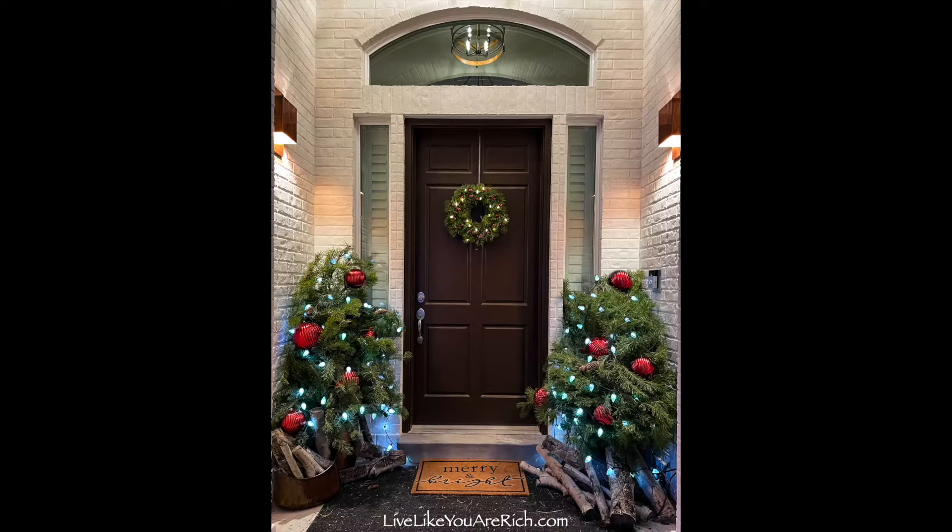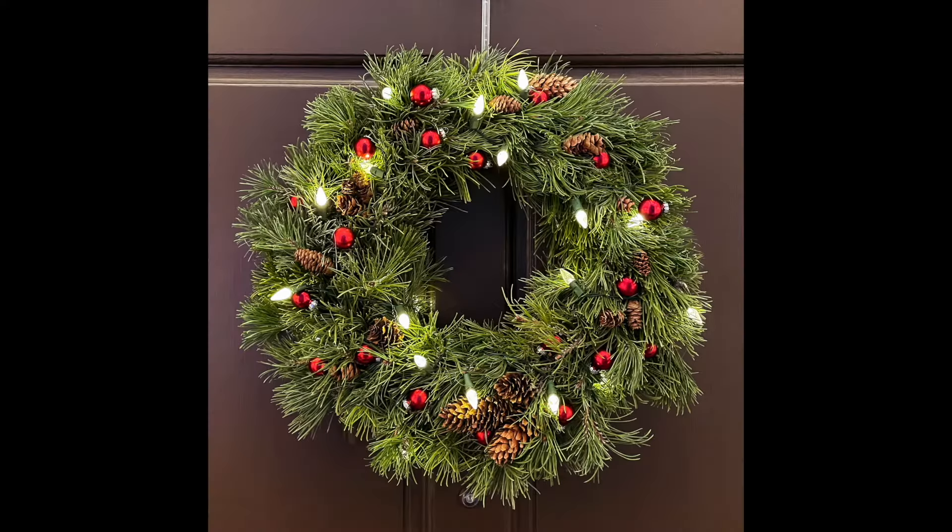This is how to make a wreath out of real pine branches. I love the way that real pine looks on wreaths, and it's free if you've got a pine tree.